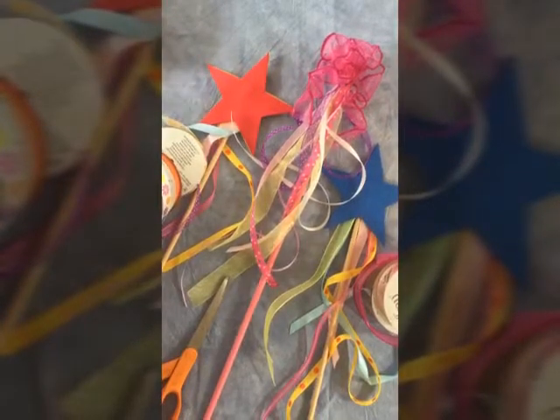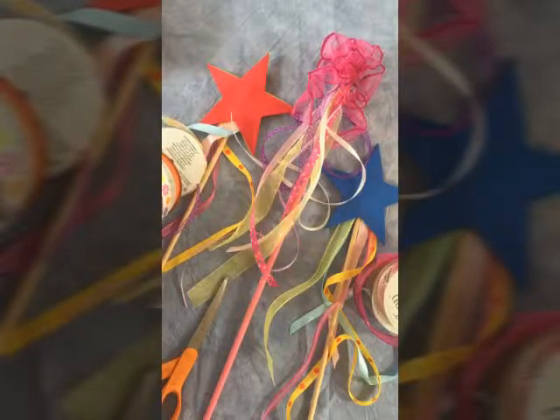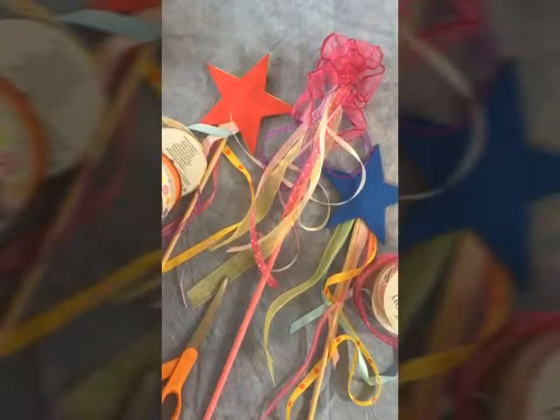Hey, it's Barb Peacock and we're gonna make some wands today — some for boys, some for girls. They're a great addition to your camera bag. You can just take them out if kids look bored or they're not sure what to do and they'll run around and have some fun. So I'll show you how to make these — it's super easy.